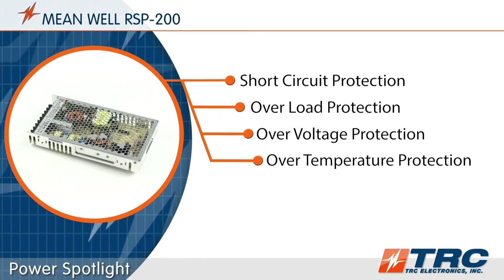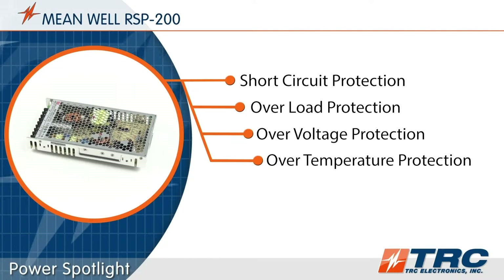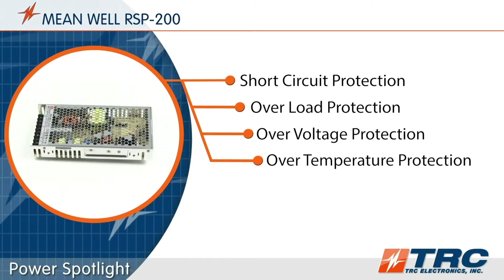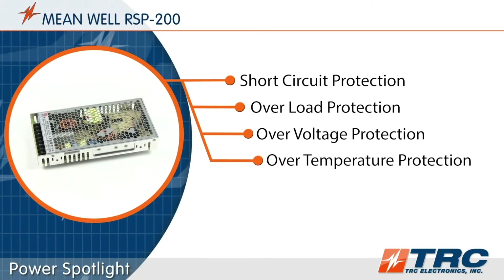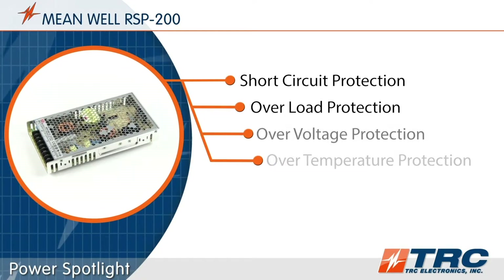The RSP200 series features a number of standard protections which help extend the life of the system when subjected to abnormal conditions. These conditions include short circuit, overload, over voltage, and over temperature.